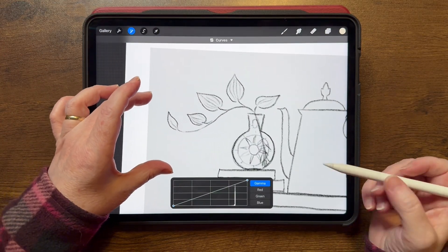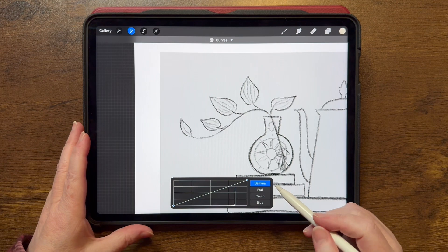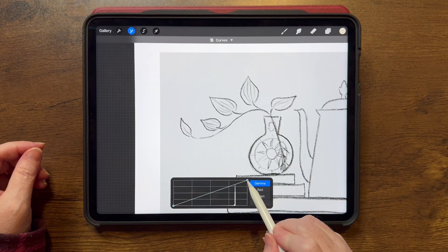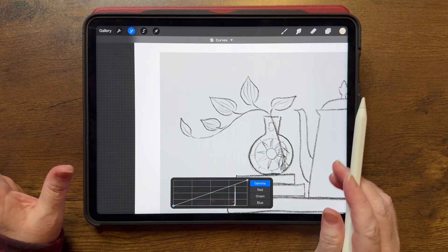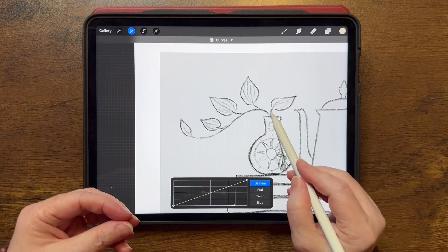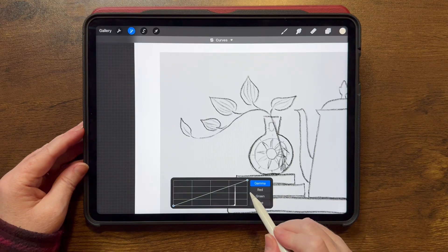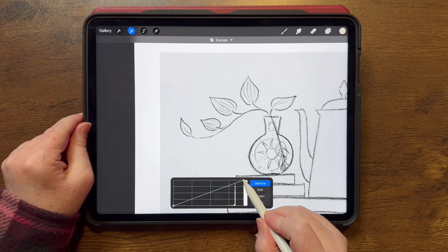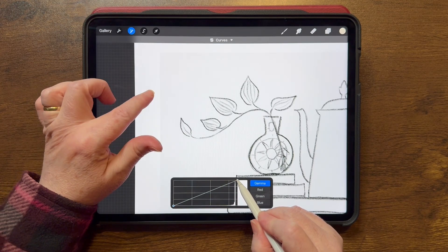I'm going to zoom in so you can see my sketch. I did do my sketch with a pencil-y brush, so it should be similar to if you had done this on real paper. I'm looking at this white background and this gray background, and I'm just going to slide this node over that way. I'm also watching my sketch — if this isn't a rough sketch, if it's more of a finalized sketch that you're actually going to use in your art, you want to make sure that you maintain that sketch the way you're intending it to look, or an inked layer. So just keep an eye on your sketch, even the lighter pieces, and start sliding this node.